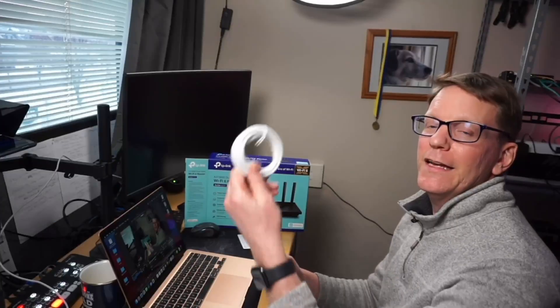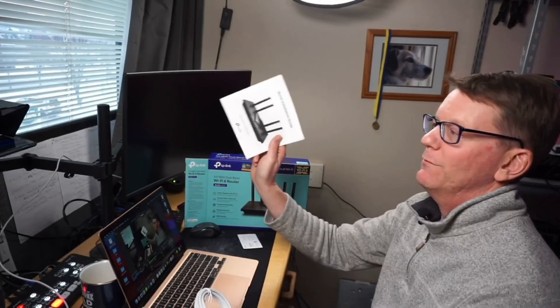This is very important now due to everything being Wi-Fi enabled and having homes full of Internet of Things devices. So what's in the box? We have the router and a power adapter, an Ethernet cable, and some directions.